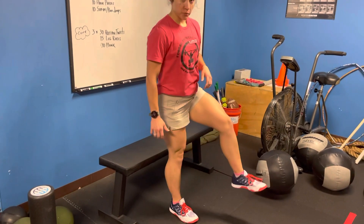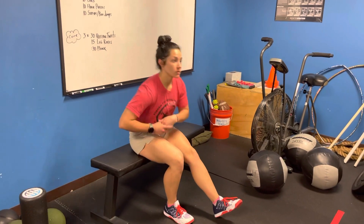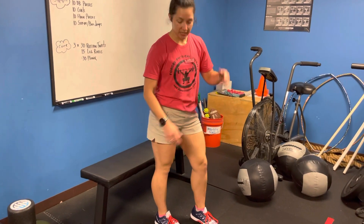Dr. Caitlin here. We're going to go over some partial pistol squats, focusing on the concentric phase of movement, meaning the press angle. What we want to do is avoid momentum with this movement — so I don't want to see a big chest swing and stand up.